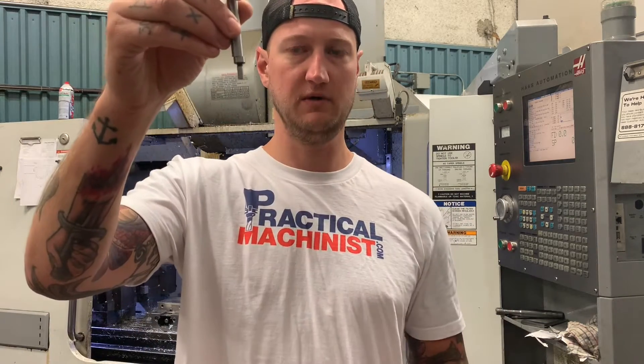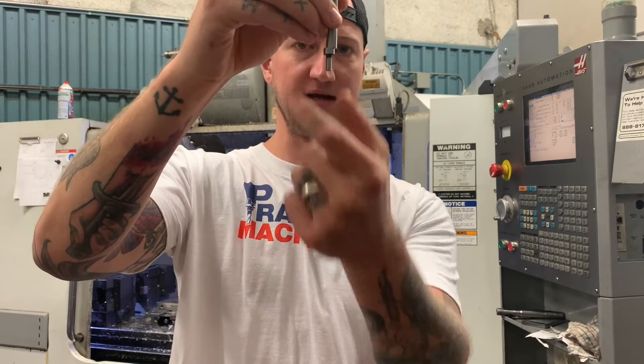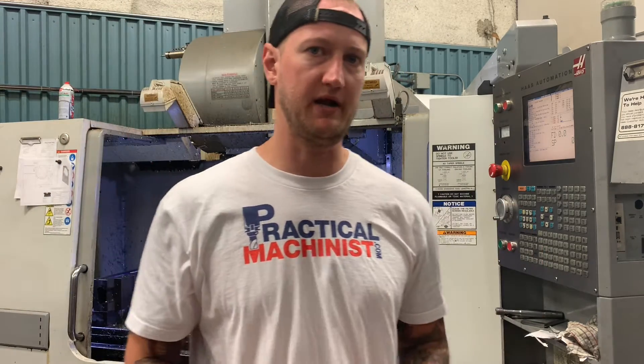It's going to be off center; when you find the edge it's going to go on center, and then all of a sudden you're going to see it kick. When it kicks like that, that's when we know we found our zero. Let's take a look at it in the machine.